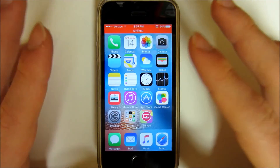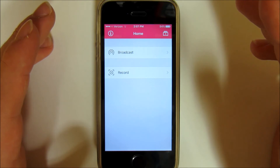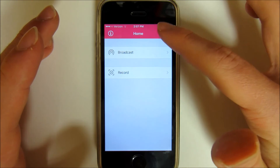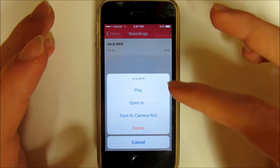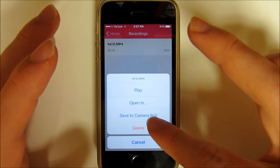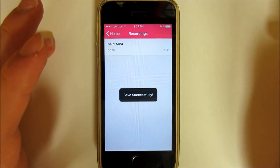Once you are done recording your screen, you go back into AirShou, hit Stop, and then at the top right icon you click that and there is your video. You can click the video, hit Play, save to camera roll, or delete it. Obviously you want to save it to the camera roll — save successful, and that's it.